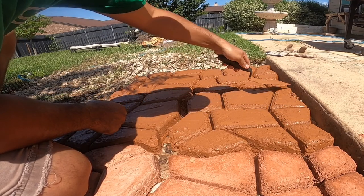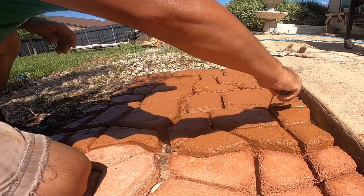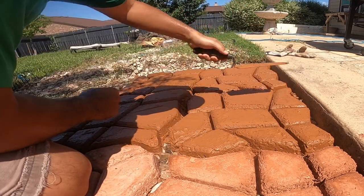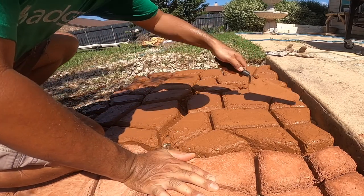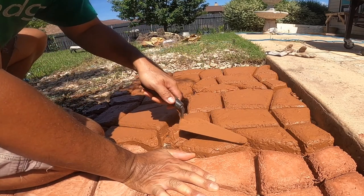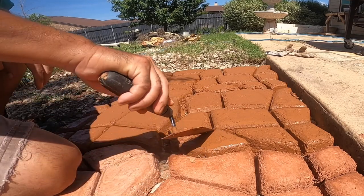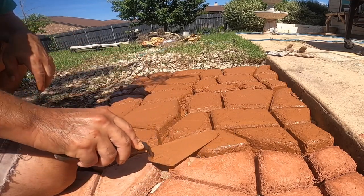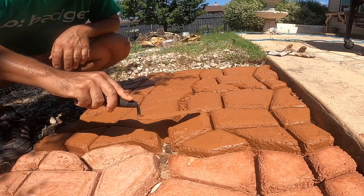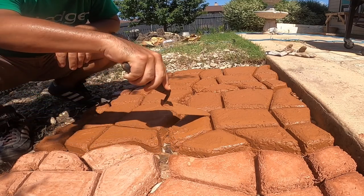I've watched other YouTube videos and I don't think I've seen anyone actually doing this part. It's a little tedious and time-consuming, but I think the results are a lot nicer than if you didn't do it. Let me know what you think about this technique — the smoothing out the edges, the concrete paver mold in general. I'd like to hear your suggestions and maybe learn from your experience. Thanks for watching.